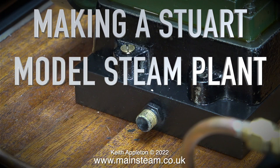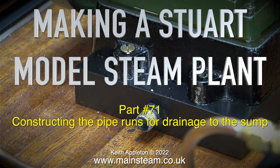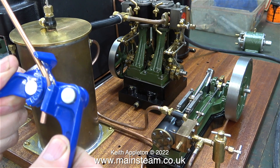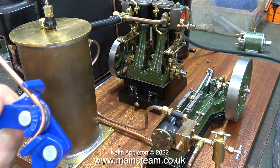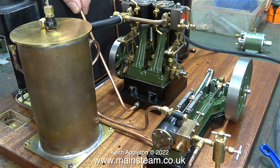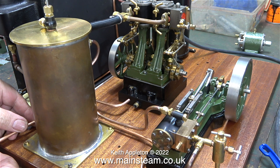Making the Stuart model steam planter, part 71, constructing the pipe runs for drainage to the sump. There are three of these pipes: one from the engine's mounting, one from the water gauge blowdown valve, and one from the condenser. The first of the pipes needs to go from the engine's mounting to the sump, draining any oil and water residue that the engine drops inside the box bed when it's running.